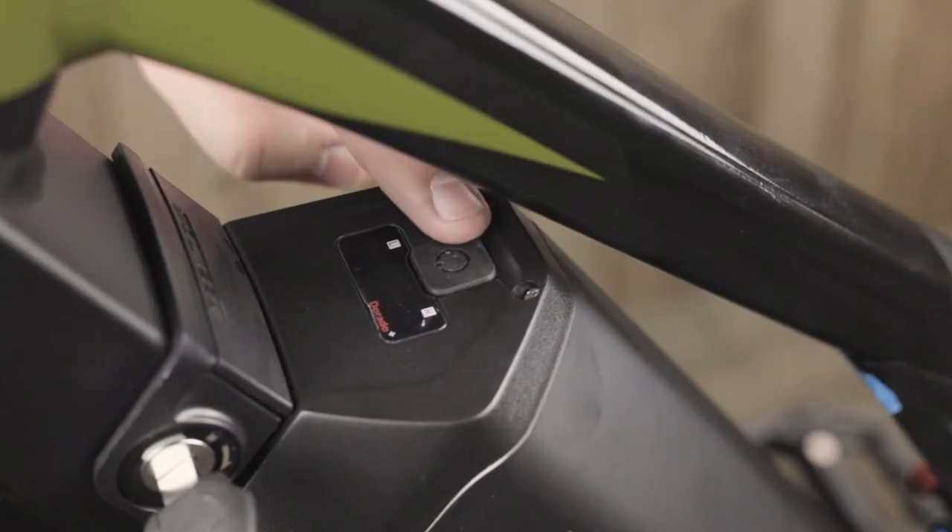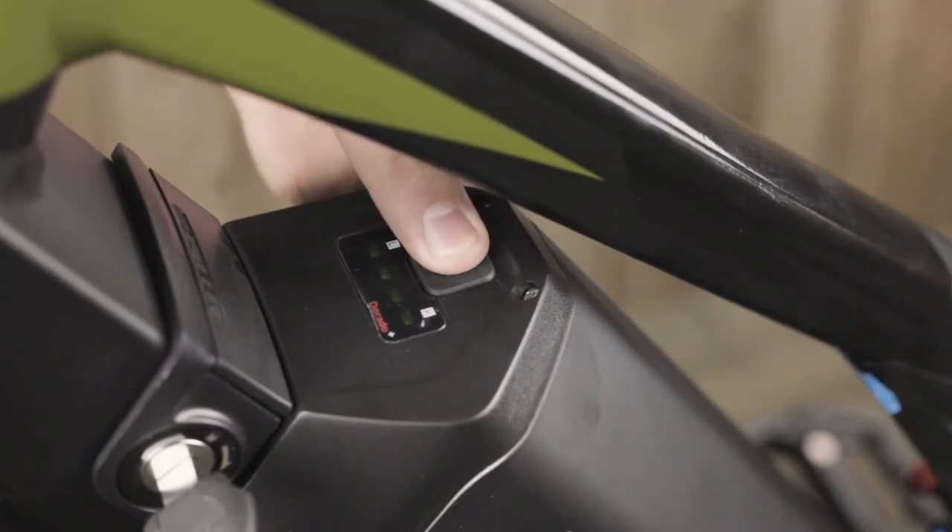Let's start off with the battery. You can check the battery life by hitting the button on the top side. If fully charged, you will see four green bars.